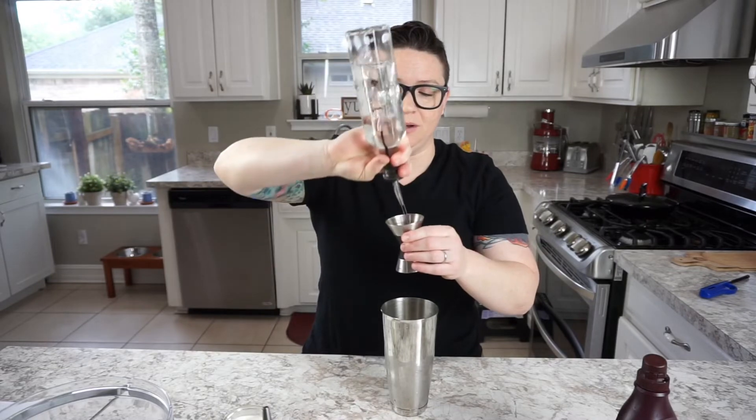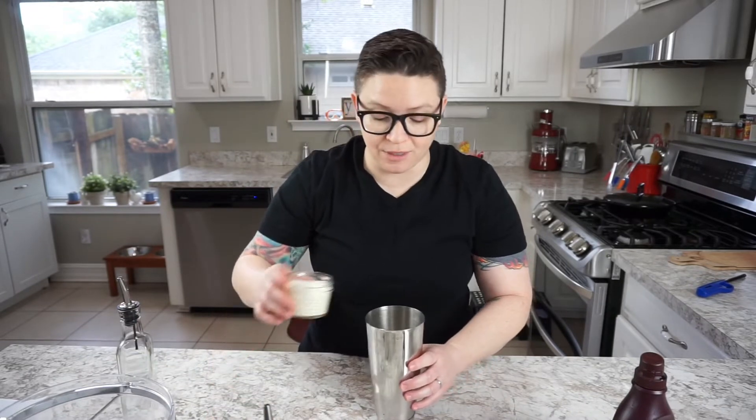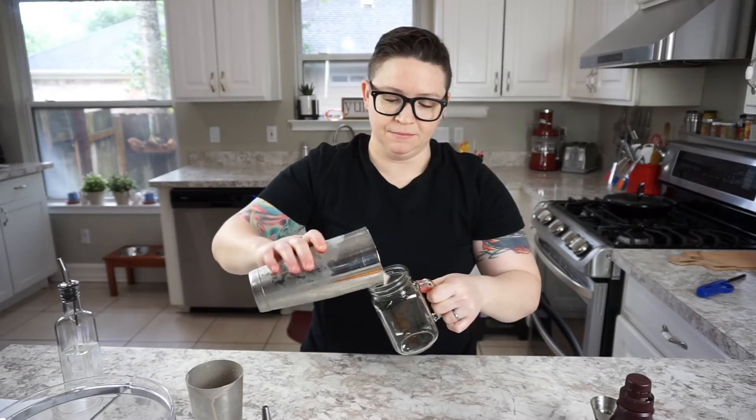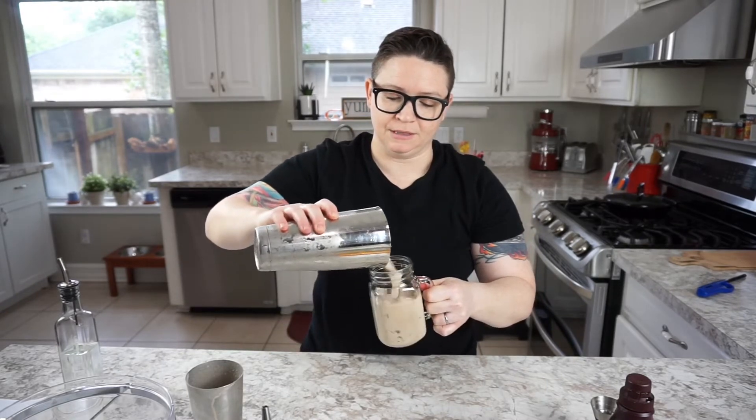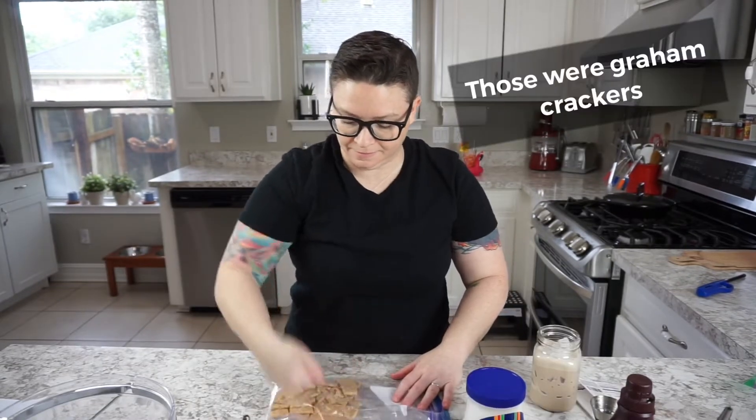We're gonna go ahead and fill our little measuring device. Then we're gonna do two ounces of heavy cream and as much chocolate syrup as you want. Shake it real good! Into this cute little mug. Not freaking sexy — that's how you smash that out.